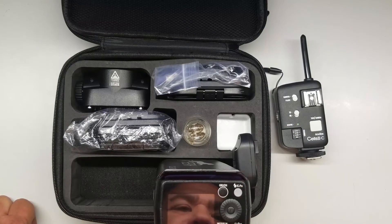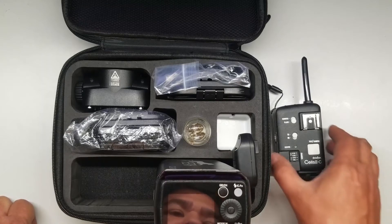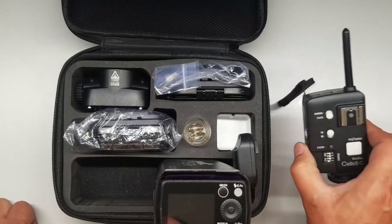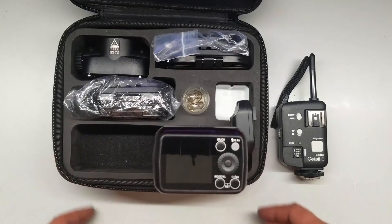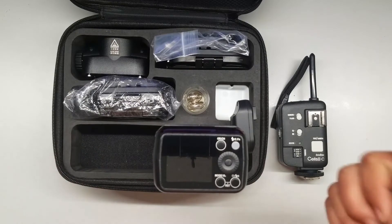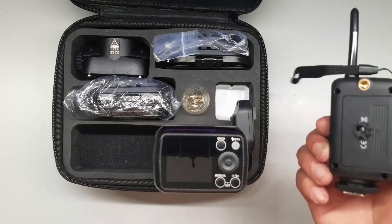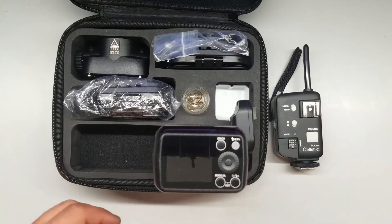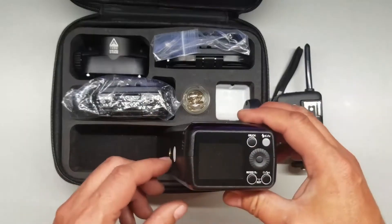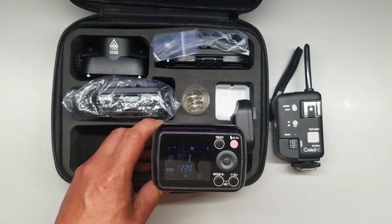I do love the 433 megahertz system over the 2.4 gigahertz system. I find it to be less problematic — I think I get a better signal with this than the 2.4. They say you get a longer distance with the 2.4, but it's not about distance, it's about consistency. I find I get better consistency using the old 433 system.